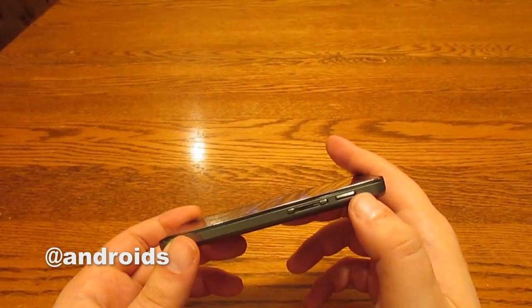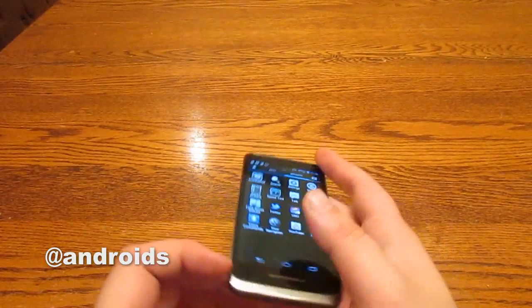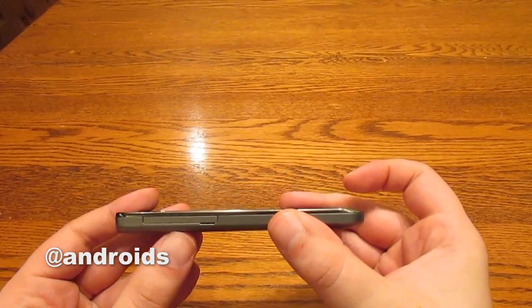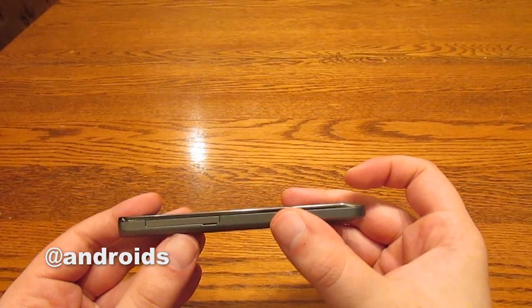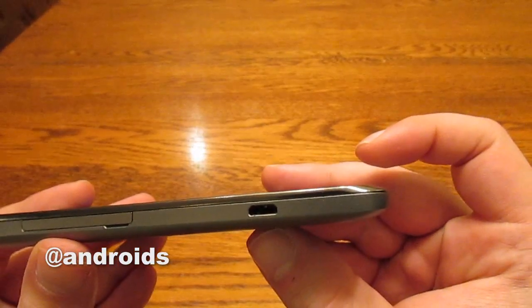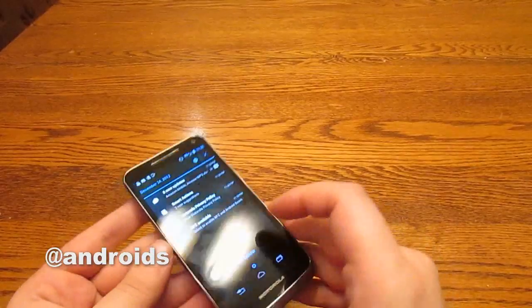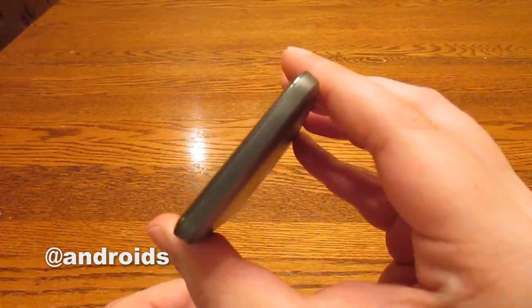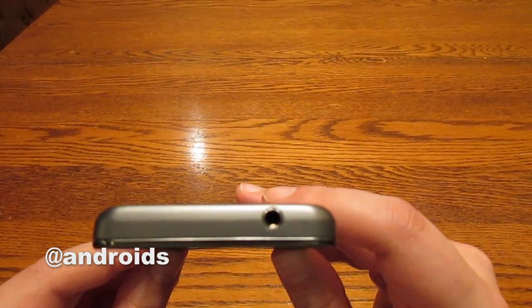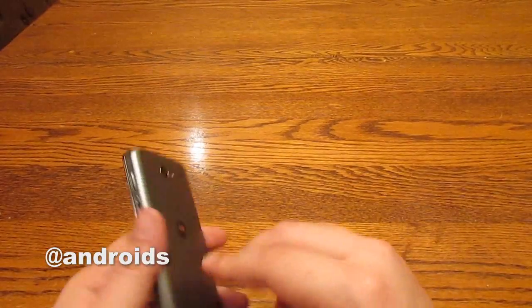We've got the volume rocker and the power button on the right side of the device. And then we have a slot for microSIM and microSD and the microUSB port. On the left, on the bottom, there's nothing. And on the top, there's nothing aside from a lonely 3.5mm headphone jack.